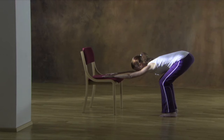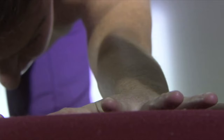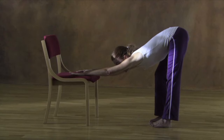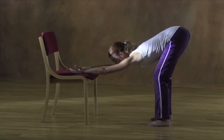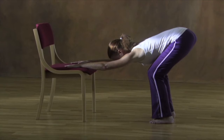Bend your right knee and return to the starting position. Now let's lengthen the left sit bone. Reach up and back as you straighten your left leg. Feel the claws of your left hand reaching out; lift your fingers from the chair while looking at your left hand. Reach and stretch like a big cat, and then return to the starting position.